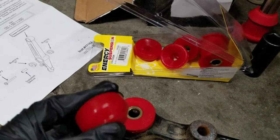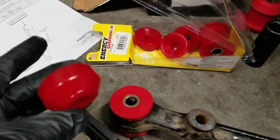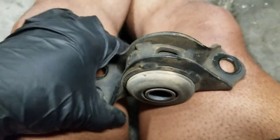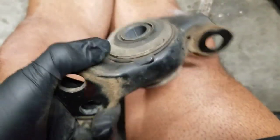I did some research and those extra pieces go on the top of stock shocks, but since I have coilovers I don't need them. Now it looks like I'm going to have fun getting this old sleeve out, because it will be replaced with this new one. I don't even see an easy way to take it out, but I'm glad I have the press.